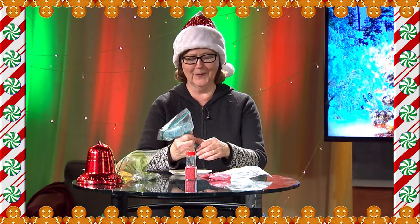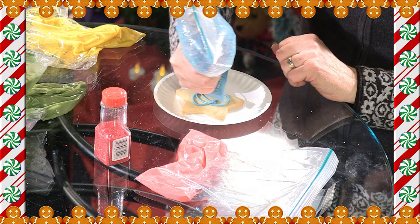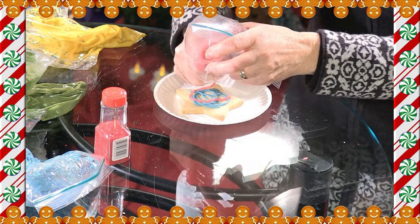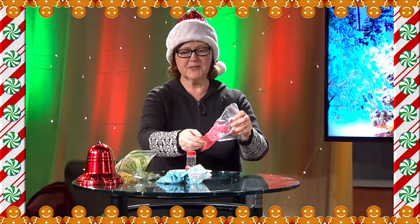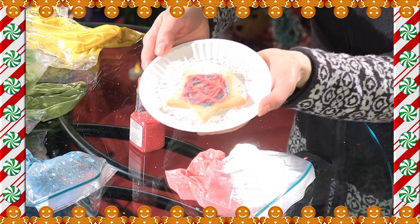Yes! Okay. This is hotter than it looks. 30 seconds. Woo! Time for some sprinkles! And that's it! Yeah, there. That's good.